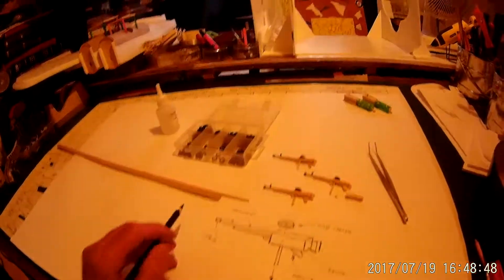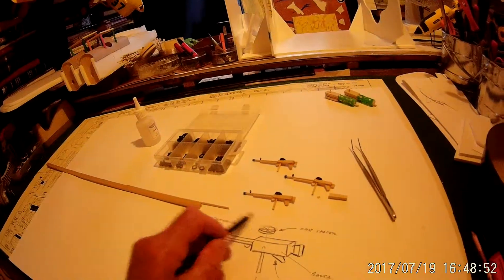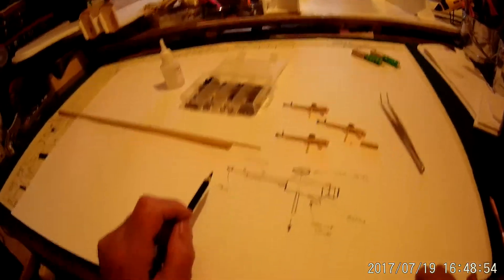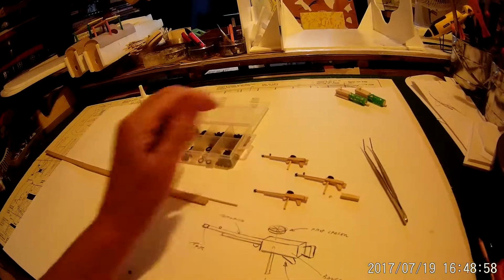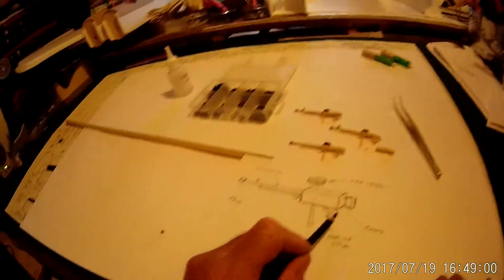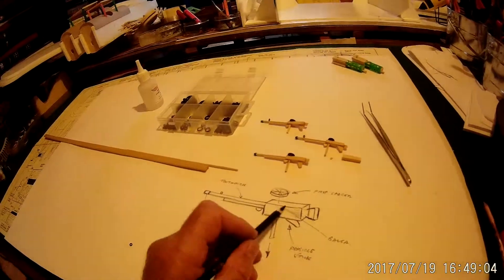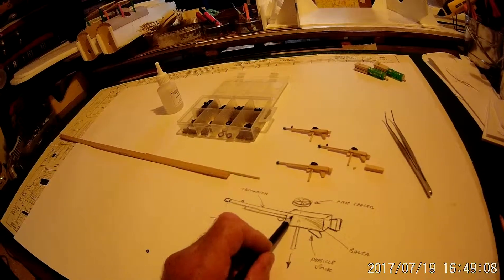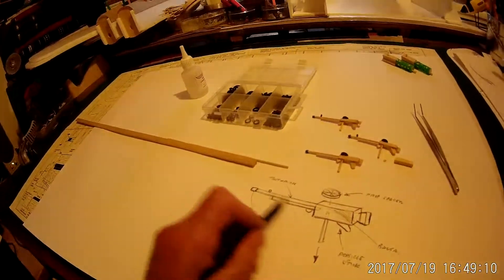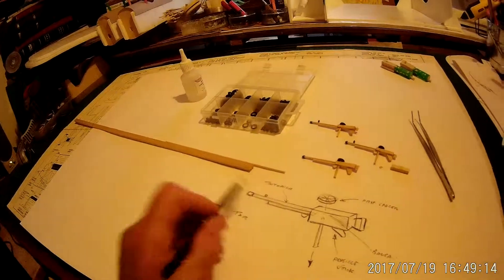We made the Vickers machine gun, so now we're making the Lewis guns which fit on the frame in the gunner's position. For these, they're made up of various little items - a bit fiddly to make. First of all, you start off with a balsa wood block which is for the main gun assembly, and then you drill two holes in the end and put two toothpicks in and join them together, which forms the actual barrel of the gun.